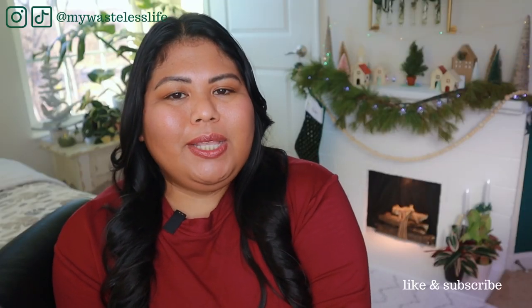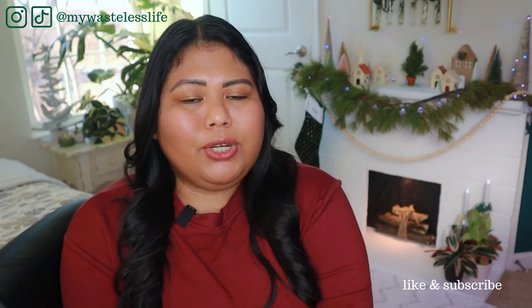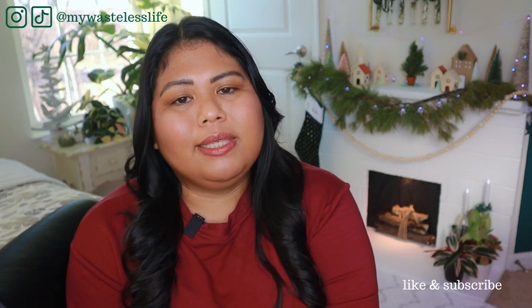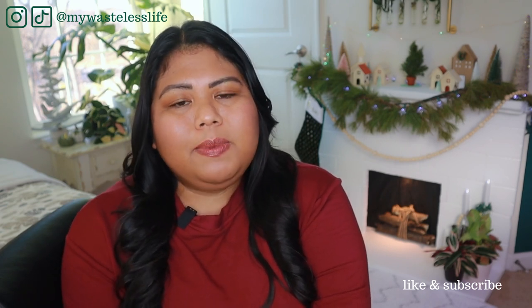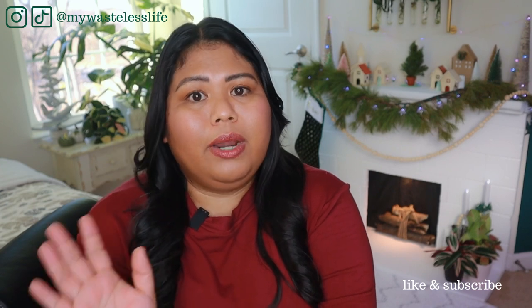Thank you so much for joining me today. In last year's vlogmas I shared my top five winter plant care tips, and over the summer I shared a video on how to take care of houseplants while on vacation. For this video I want to share my winter vacation plant care tips, since I know a lot of us are traveling more this holiday season compared to last year.